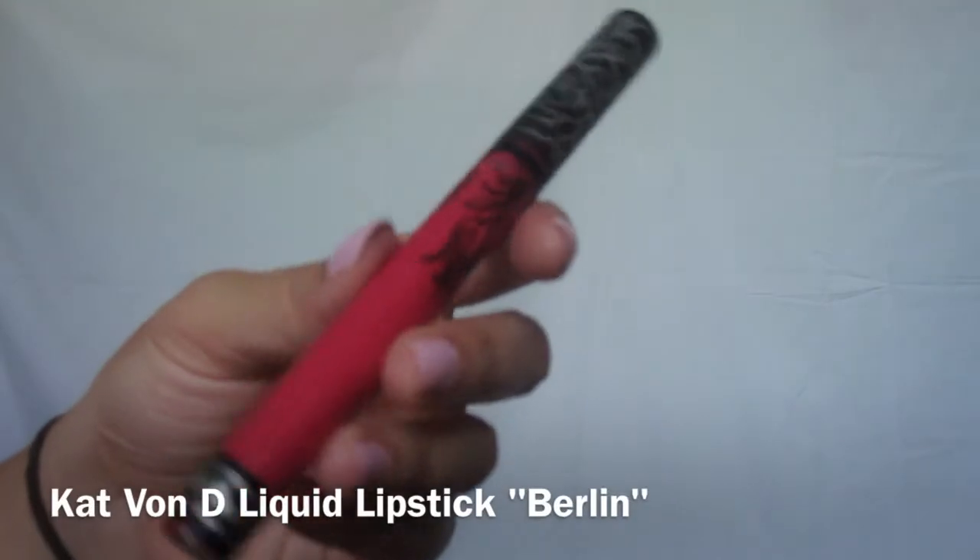I decided to go for a red lip for this look to make it more dramatic and fun, perfect for a night out. I'm first using this Rimmel lip liner called Ravish, and right on top of that I'm going in with the Kat Von D liquid lipstick in Berlin. I can't rave enough about that product — it's the best lip product I've ever owned. It's so smooth to put on, it lasts all night because it stains your lips. You just have to try it yourself.